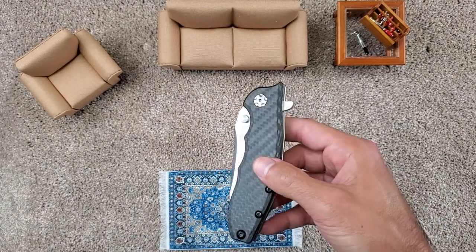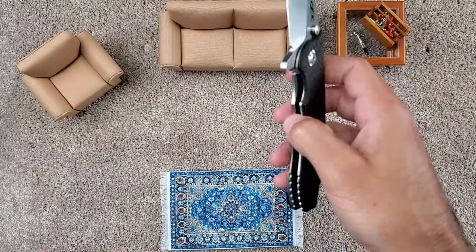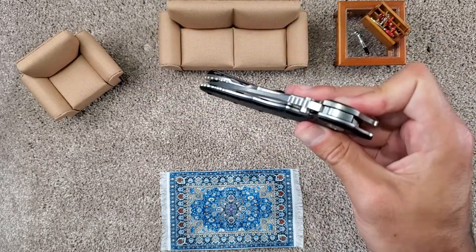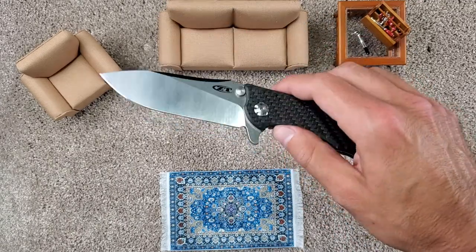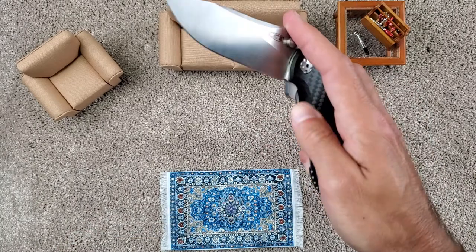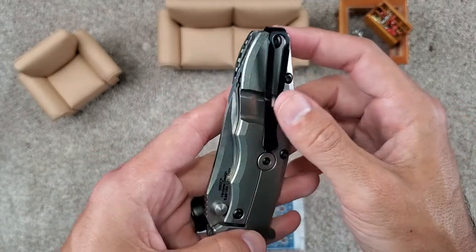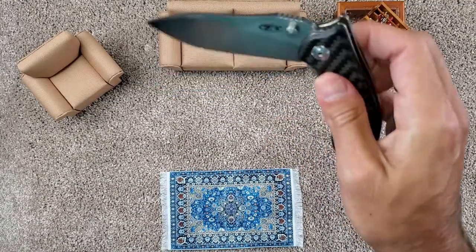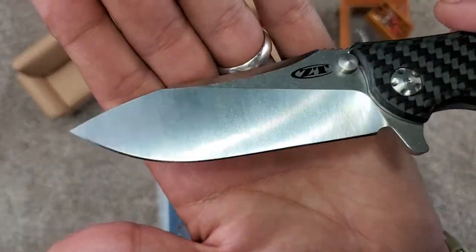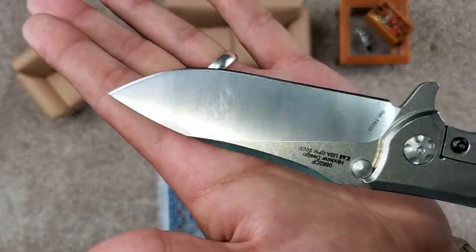Let's bring in these ZTs. The first ZT I got was the 0562 carbon fiber. This is a Hinderer design, 20CV blade, titanium on one side, carbon fiber on the other. They make it in several varieties — at one point they had a G10 model, and now they have a full titanium model. This is an awesome knife, especially if you want a Hinderer design for about half the price of a real Hinderer. Love the pocket clip — very deep carry, about as deep as you can get. It comes off the side of the scale. Great knife, amazing fall-shut action. I love the grind on that one — it just looks so beautiful when you really catch those grind lines.